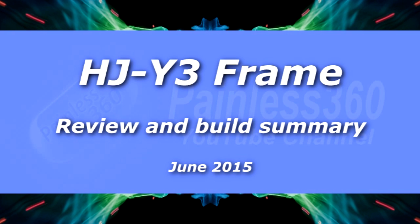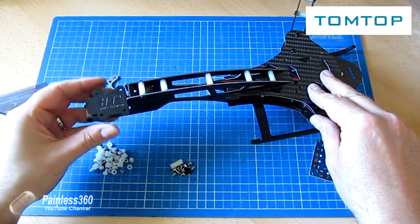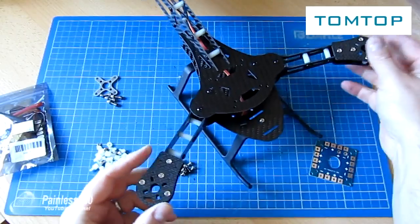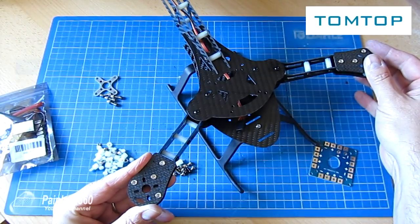Welcome to the video. In this video we're going to be looking at a couple of products that TomTop have sent me. Let me say at the very top of the video, thank you TomTop for sending me the two things. They have been fun to play with.